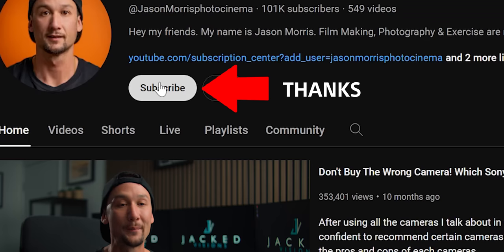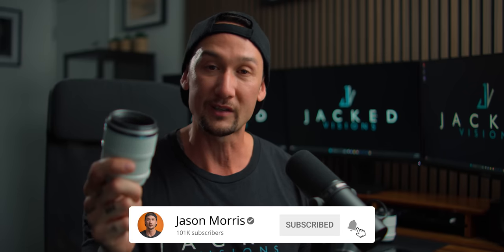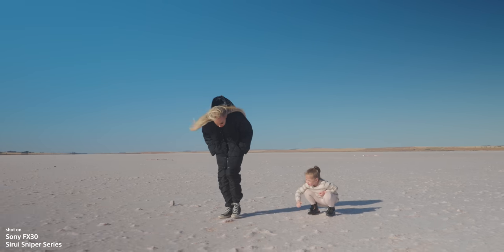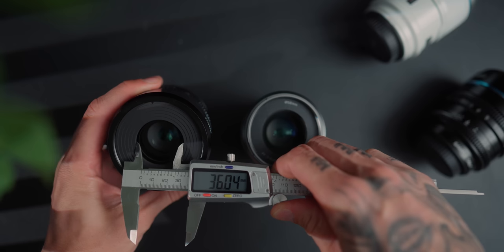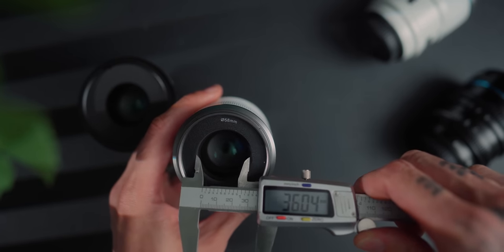If you are new to my channel please consider subscribing. Today we're going to be talking about the Sniper series — the autofocus lenses brand new by Suray. Are they worth it? What are the differences between the Nightwalker series and the Sniper series? Obviously manual focus cine lens versus autofocus — can they be used for video? Are they really good for photos? What is it like wide open? Are there any differences between the optics? We've got a lot to get through.